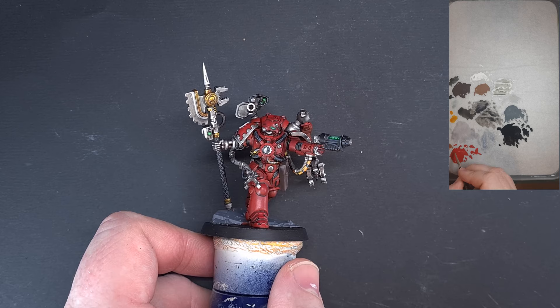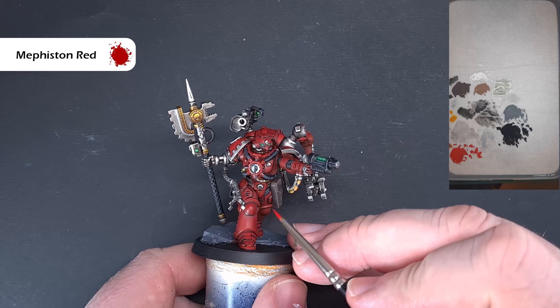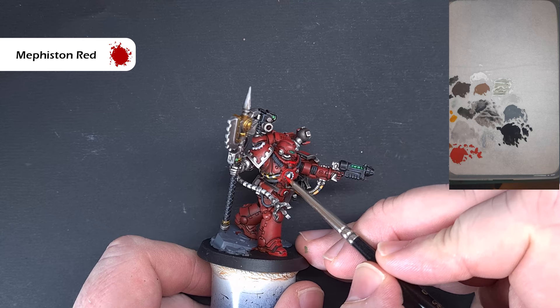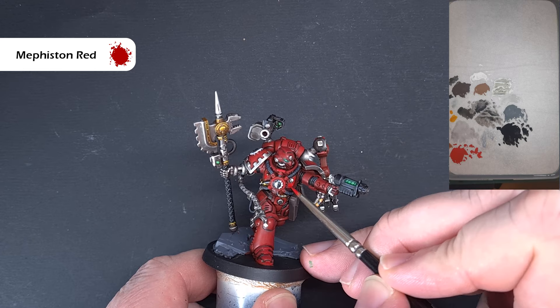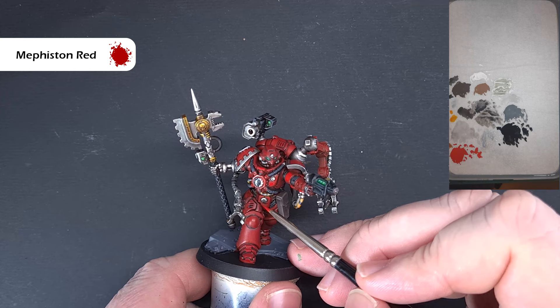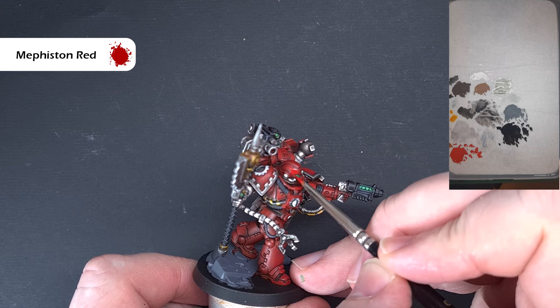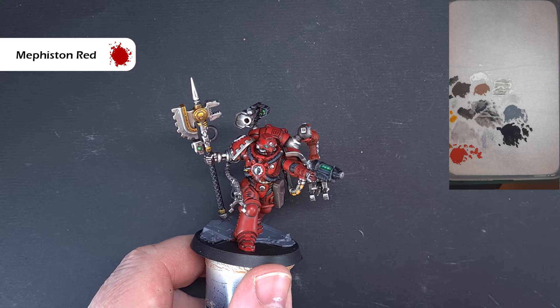Let's make a start on the armour. I've got some Mephiston Red on the palette — it's been on there a while so slightly thinned, which is the right consistency. The first thing we want to do is give it a chunky highlight with Mephiston Red all the way around all of the armour, bringing back those edges where we've done work and where we put the Basilicanum Grey at the start. Just bring some of that brighter red back — as it dries it'll blend down into the model. Do this all over the model including the helmet, leaving dark colours in the recesses while brightening up the armour in general.